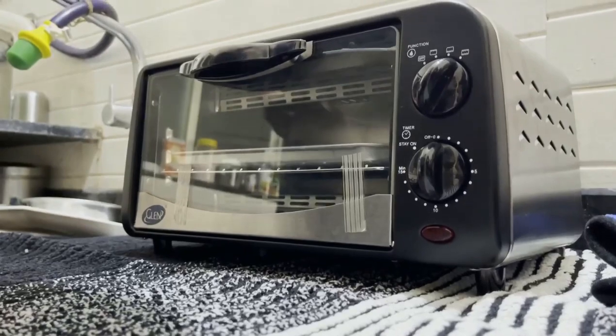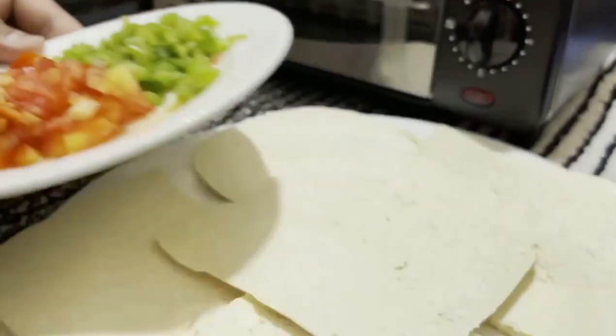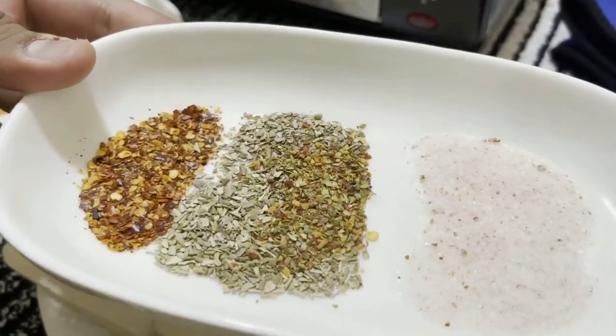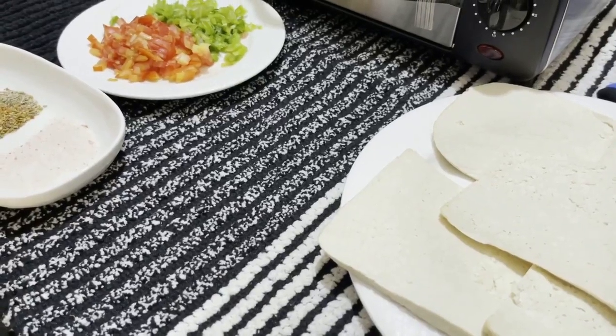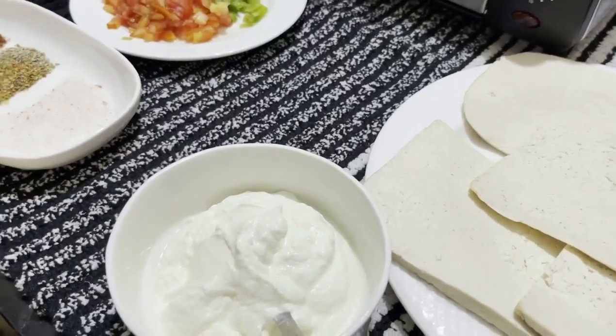For today's recipe we will need tofu, tomato, capsicum, Himalayan pink salt, some oregano, and red chili. And just to give it a creamy taste I'm going to add fresh yogurt. So guys let's begin.